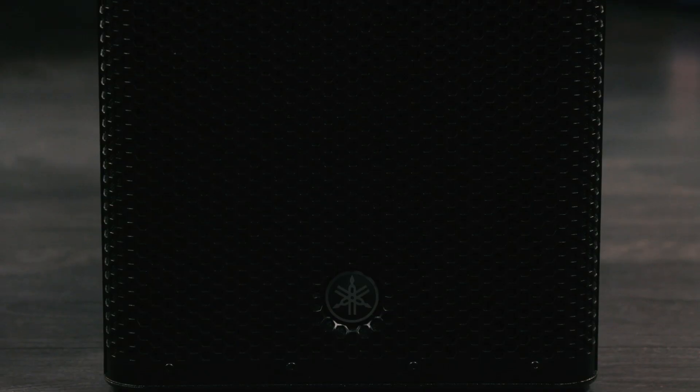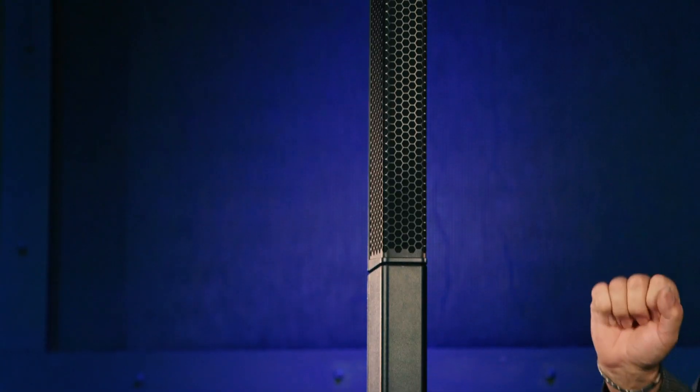The Stage Pass 1K includes 1,000 watts of Class D power. We have 810 watts driving a 12-inch woofer on the bottom end, and 190 watts driving 10 1.5-inch speakers on top.